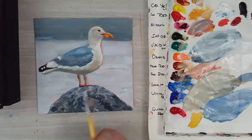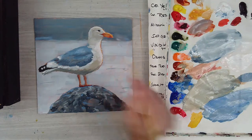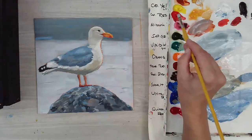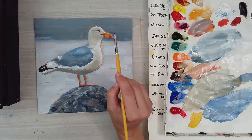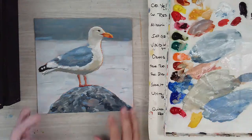You could put a little dark red alizarin under those feet just to show them hitting that rock. But other than that, this is sort of a beginner's tutorial and it can be done by anyone.